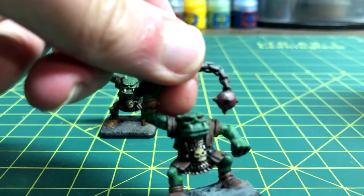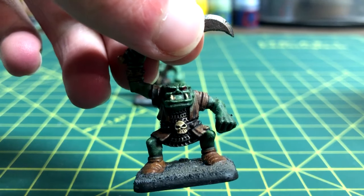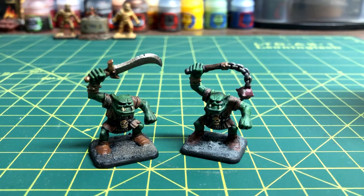What is up everyone, it's SirDeathVids. Welcome back to another video. In this video, I'll show you how to paint fantasy orcs for Warhammer or D&D, but this tutorial also works for 40k orcs as well.